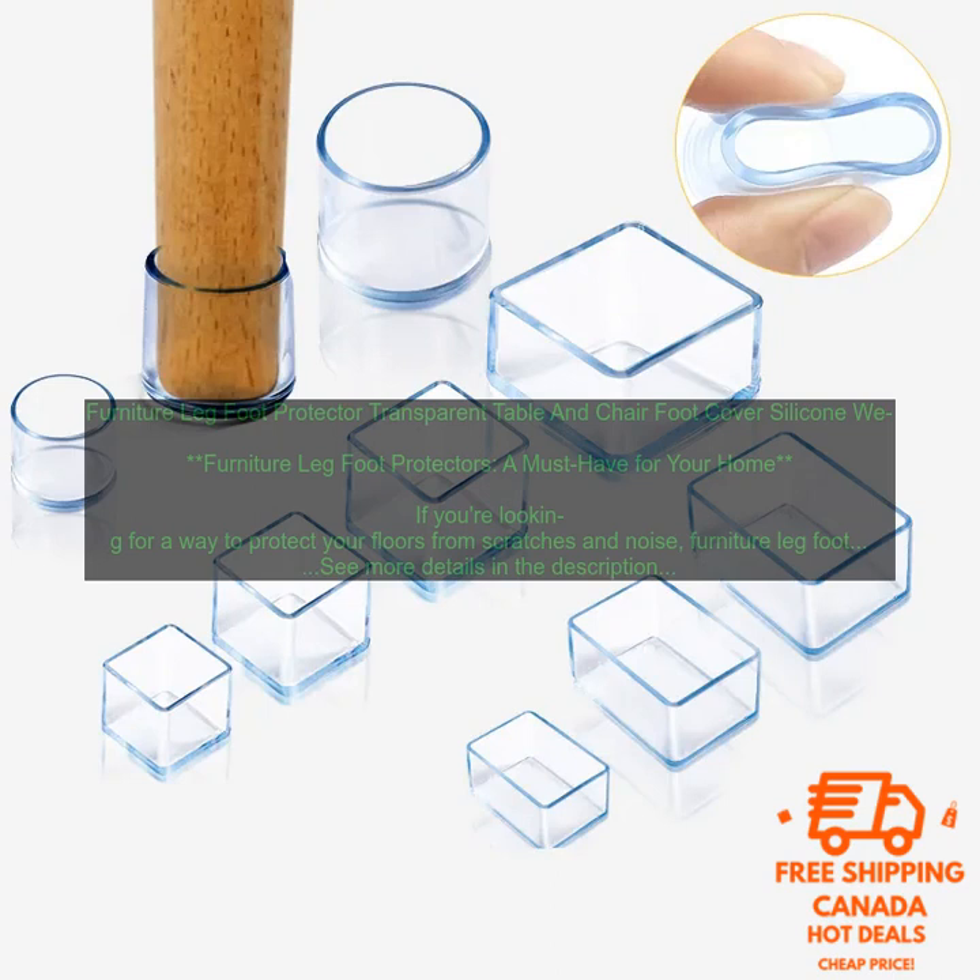Furniture Leg Foot Protectors — a must-have for your home. If you're looking for a way to protect your floors from scratches and noise, furniture leg foot protectors are a must-have.